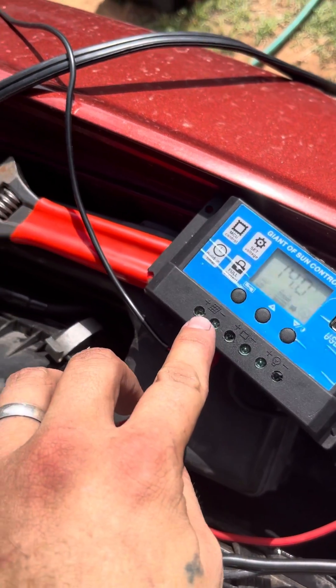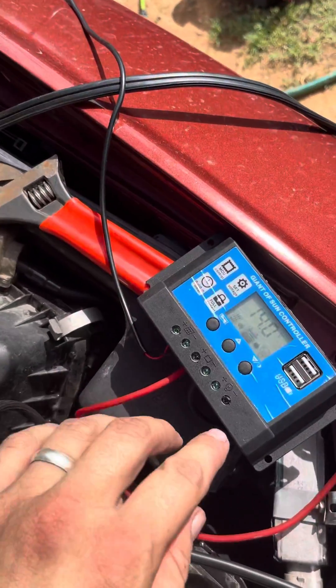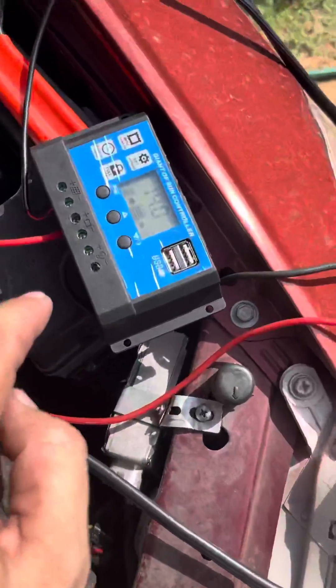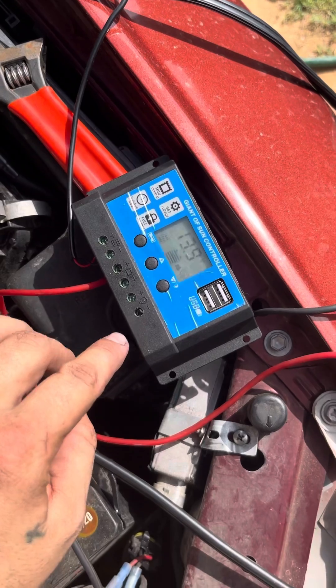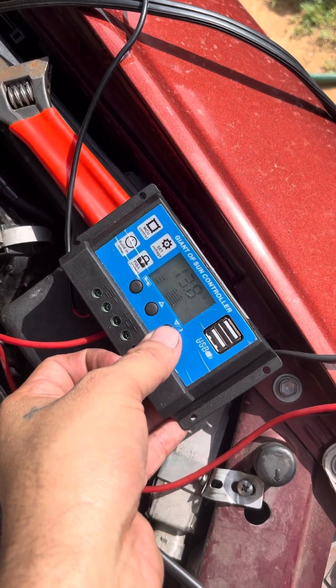So this is your connection for the solar panel, and this is where you connect to the battery. If you wanted to hook up a 12-volt light, you just plug in right there, and you just hit this button to turn that light on and off.